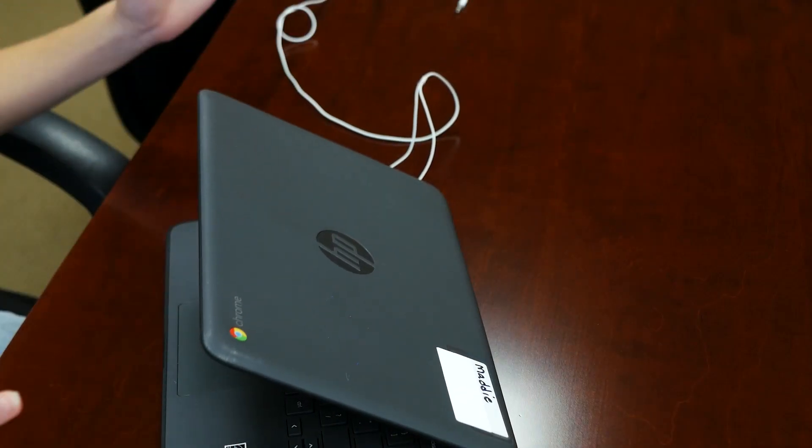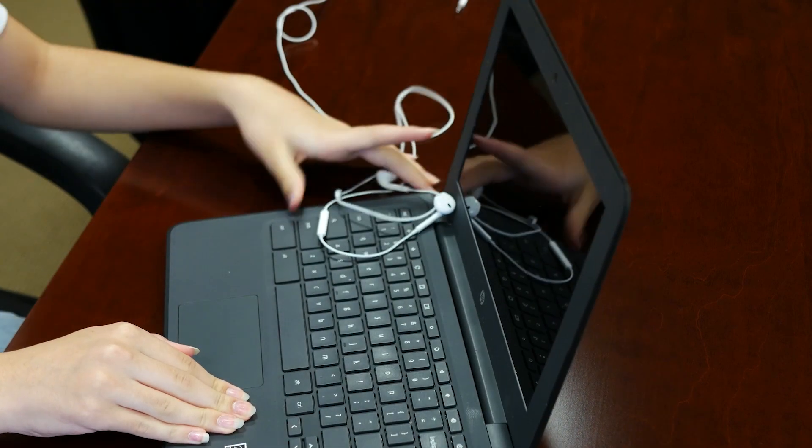The screen could also break if you accidentally close your Chromebook with something small in it, so take a second to look before closing.